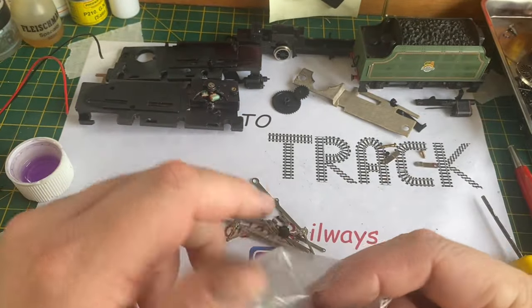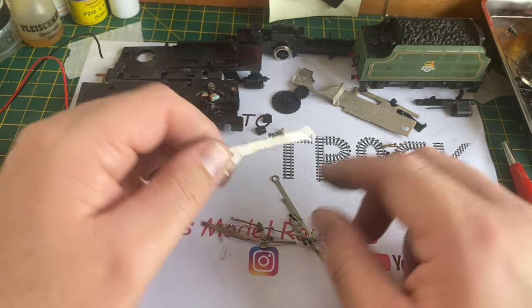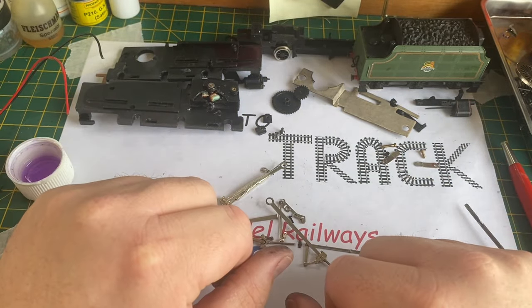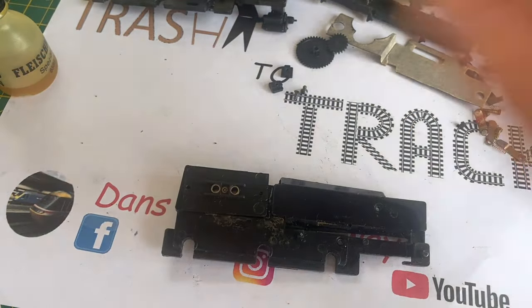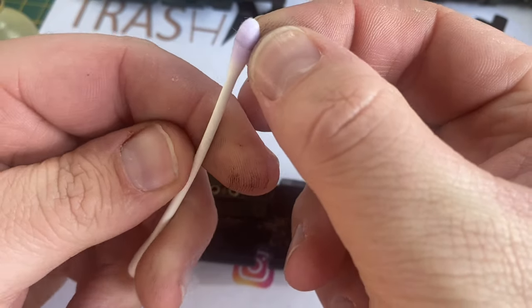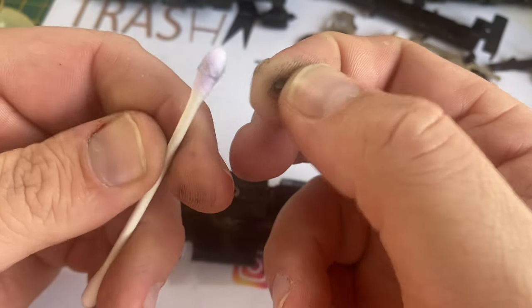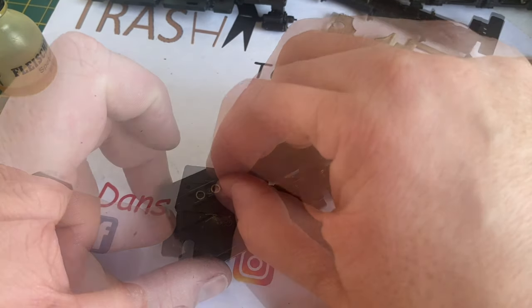Emptying this bag of bits out, the only two usable pieces are the two black chassis separator pieces. The side rods are beyond repair, but as luck would have it I managed to get hold of a spare set of wheels and valve gear for this model. I'm going to clean up the existing brush, wipe off the excess dirt off the brush face, and going through my spares box I've also got a new brush and a spring for the other side to replace the one that was missing.